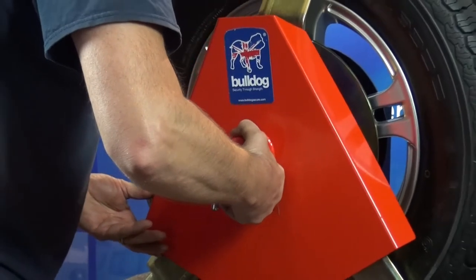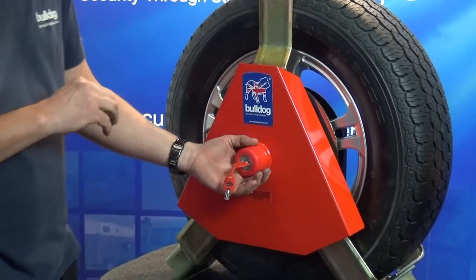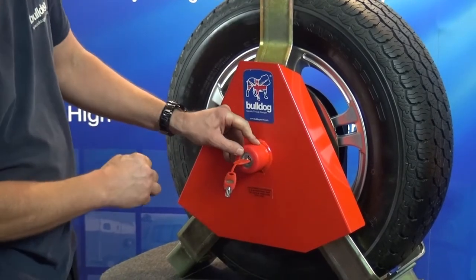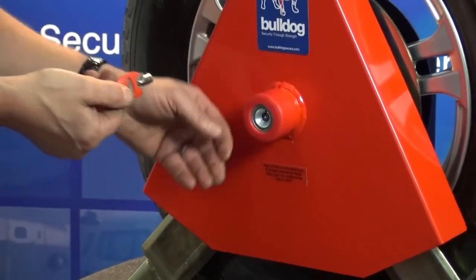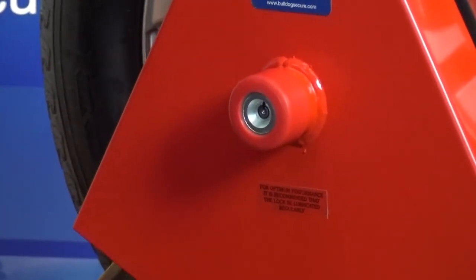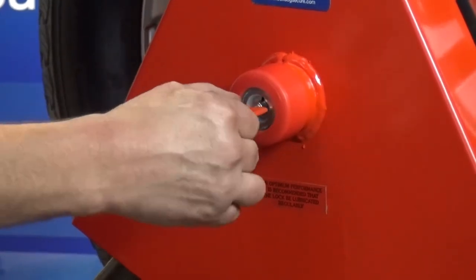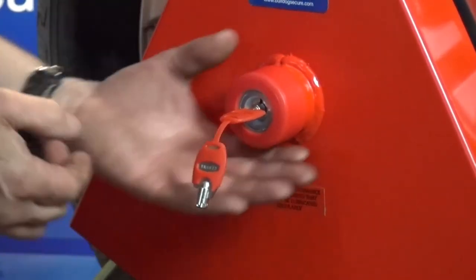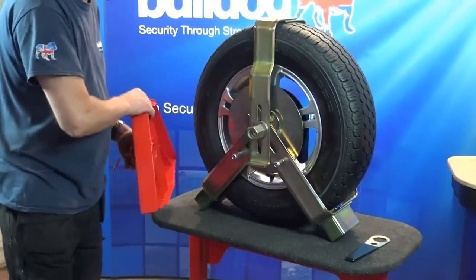Please note: to prevent the lock bolt from turning when the key is operated, press the thumb against the face of the red plastic cap. Now to unlock, insert the key, rotate a quarter of a turn anti-clockwise, and remove the cover plate, then reverse steps 9 back to 5 as in the instruction.